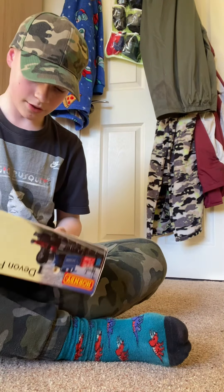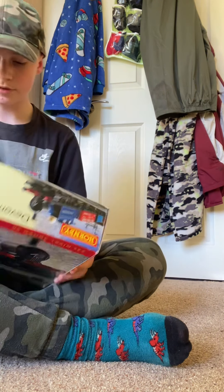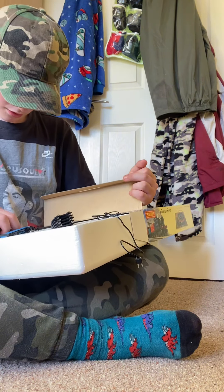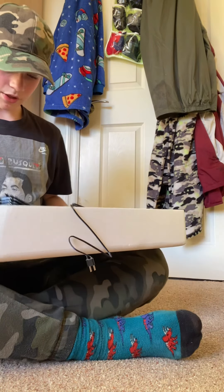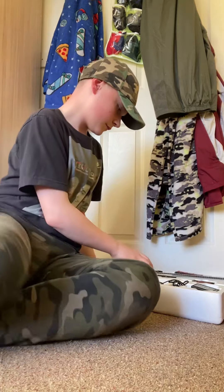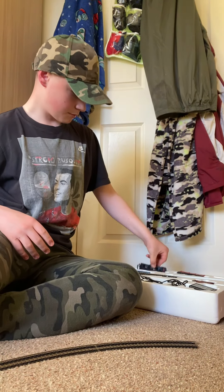No knife or anything to open it, but we've got — let me just put this out here — we've got the Blue Diamond.